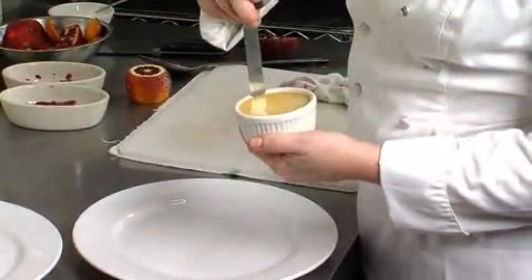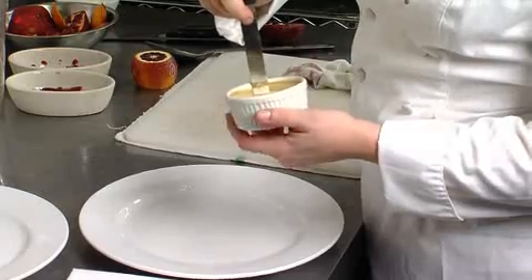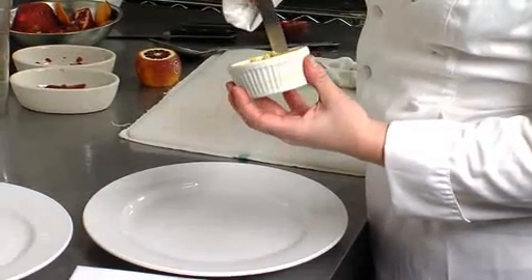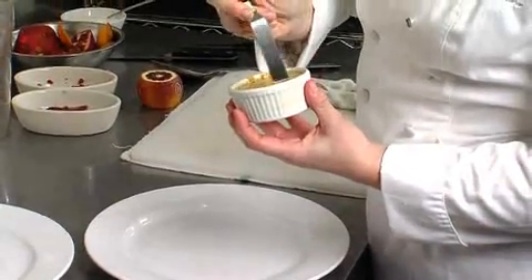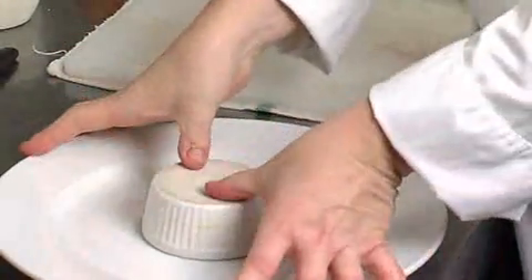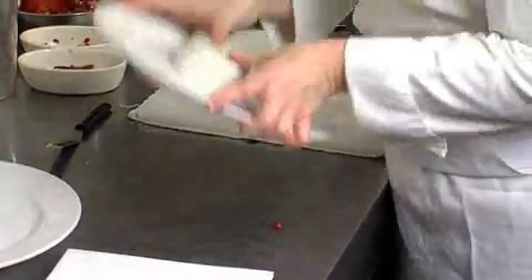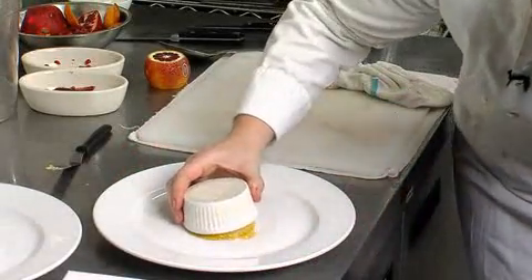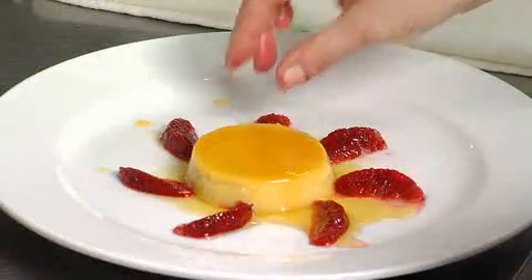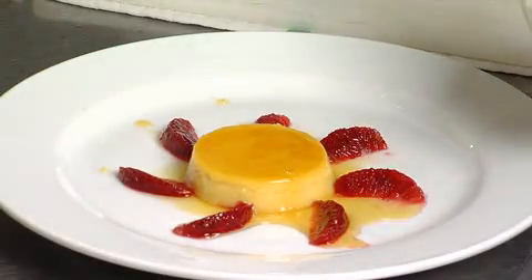We've got our caramel flan. With a mini offset spatula — or a bread and butter knife, whatever you have at home — you just want to stick it in about half an inch and gently run it around the edge. To unmold it, turn it onto the plate, grab the ramekin with your thumbs and the plate with your fingers, and just shake. Our blood oranges are going to go around the flan — lay them gently right there, making sure you pick the nicest ones, every bite perfect, all facing the same direction.